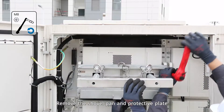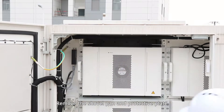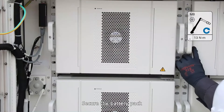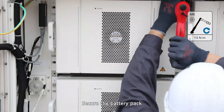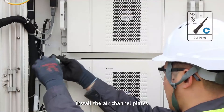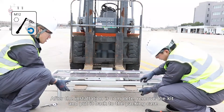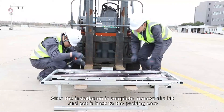Remove the shovel pan and protective plate. Secure the battery pack and install the air channel plates. After the installation is complete, remove the kit and put it back in the packing case.